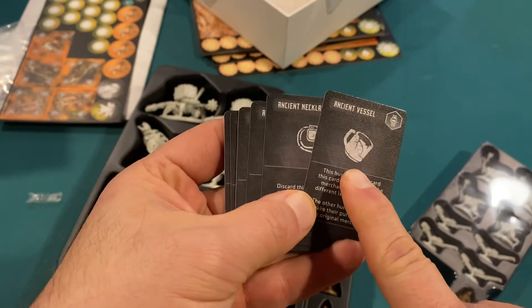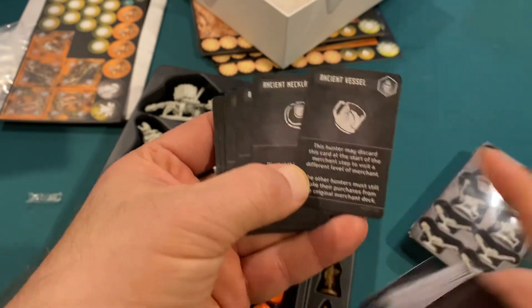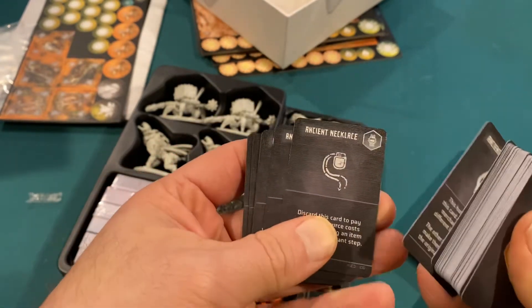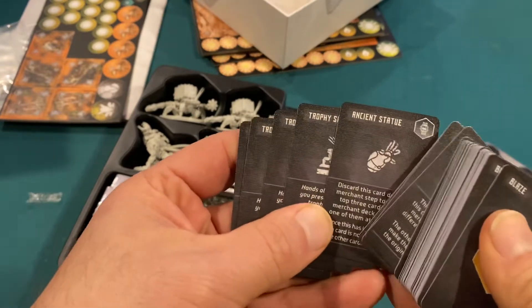Ancient vessel — that's a coffee mug. But this takes place in the dystopian future where the world as we know it has ended and life has started over. Ancient necklace, ancient chimes, car keys — really cool stuff that you can go through and discover.